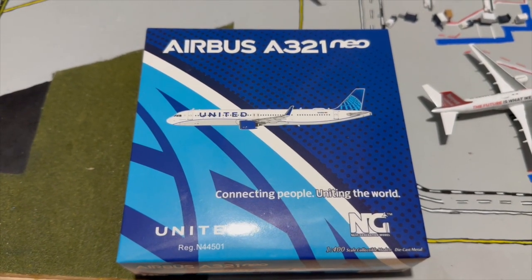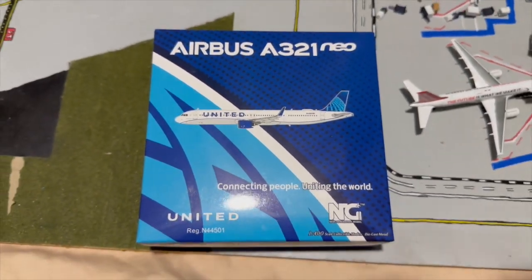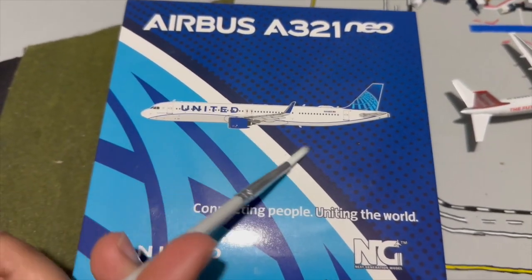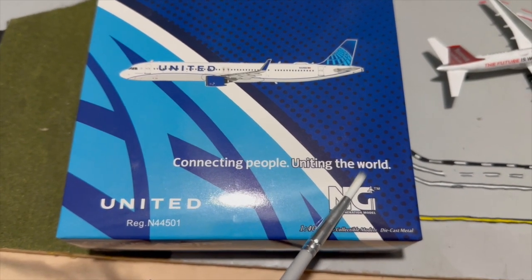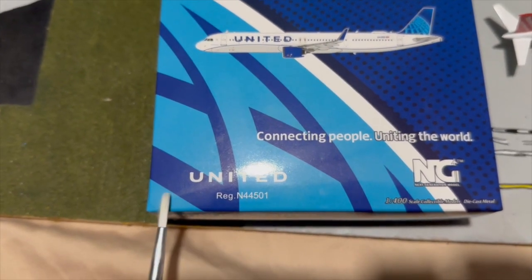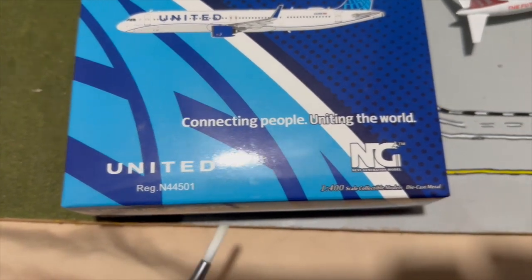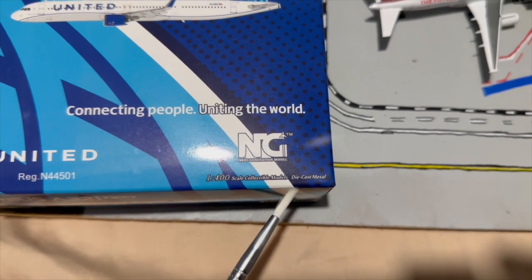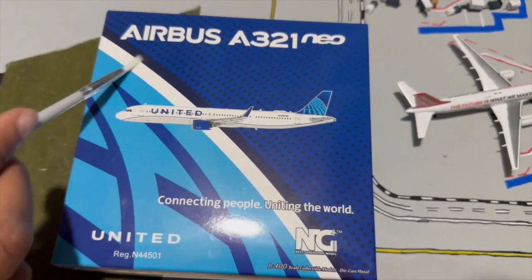Taking a look at the front of the box — the classic NG Models box — we have the United aircraft right here along with their slogan 'Connecting People, Uniting the World,' which is their new slogan. We have the United billboard titles along with the registration November 44550, the NG Models logo, and the 1-to-400 scale diecast metal designation.